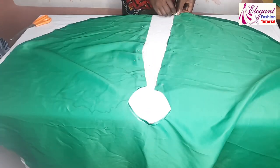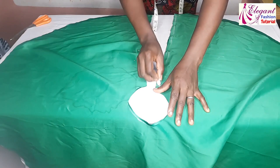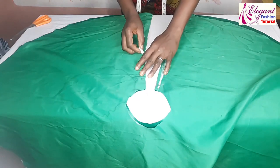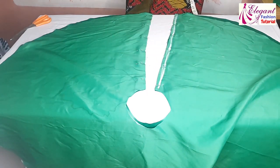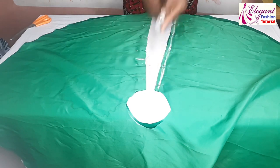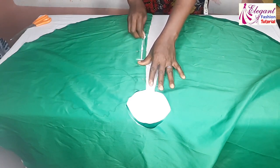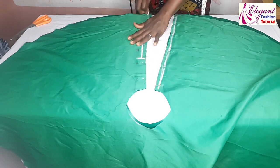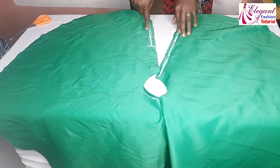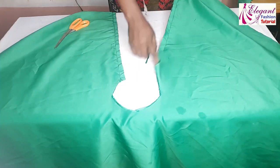I'll sew this edge. The same thing to the second one, but at this time I will leave six inches for my zipper — this part here is for the zipper. I'll go ahead and close it up with half inch seam. Okay guys, I've sewn the two edges leaving the zipper side.